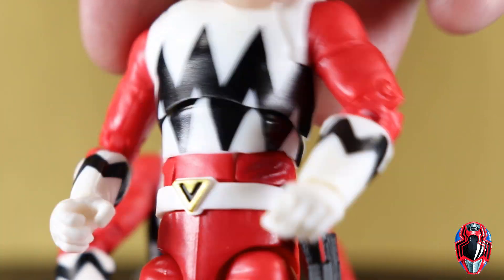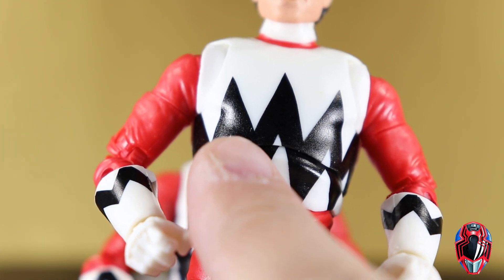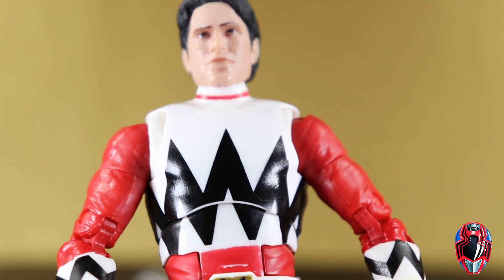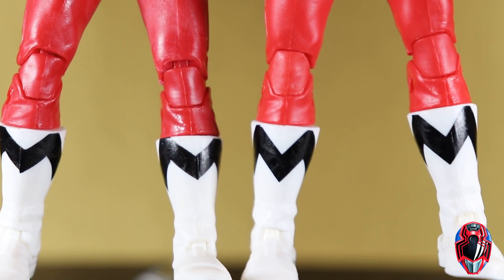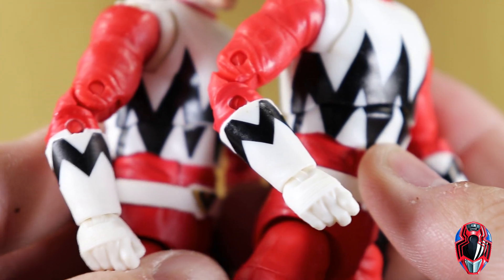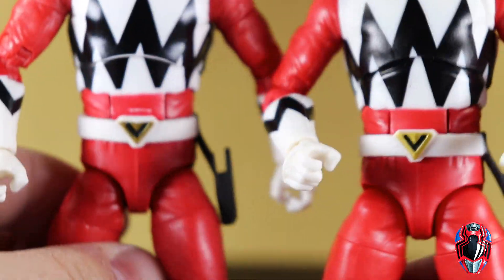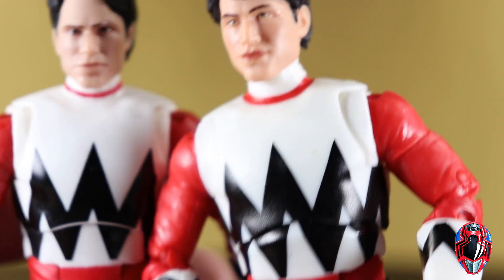One big improvement over the figure is the black lines of the suit. On the old one, the upper torso is white plastic, so where the black paint met you could see the white because the paint didn't come all the way down — I saw that on a lot of them, if not all of them. I do not have that issue on this new one. Looking at the boots, the black lines are much better defined — none of the sloppiness the previous one had. On the back it's all applied much better. Same goes for the gloves — the lines look a little more straight. We also get a brighter red overall and a larger ring of red around the collar as opposed to the thin line on the old release.